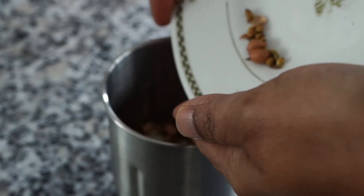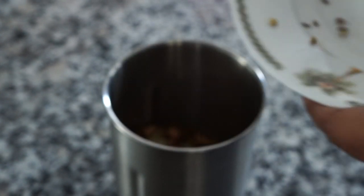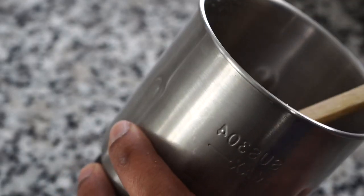Allow the seeds to cool down completely and then grind them in a spice grinder. Please do not grind them too fine into a powder, nor should it be too coarse — it should look somewhat like this.